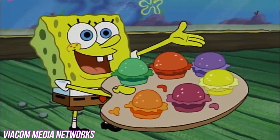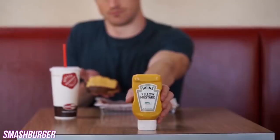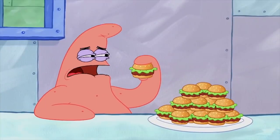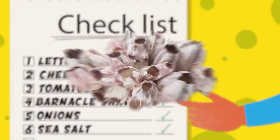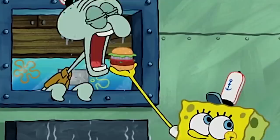Every decent burger comes with a squirt of delicious sauce. And while these sauces are usually ketchup or mustard-based, the Krabby Patty is accompanied with something entirely different. So let's get the basics out of the way. The Krabby Patty is topped with lettuce, cheese, tomatoes, barnacle shavings, onions, and sea salt. These ingredients are nothing out of the ordinary — well, everything but the barnacle shavings, of course. However, it's what comes next that confuses us.